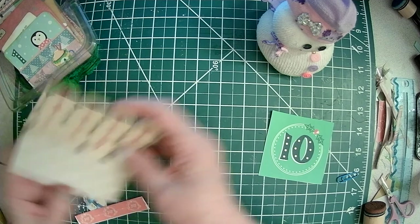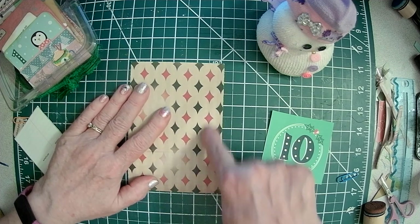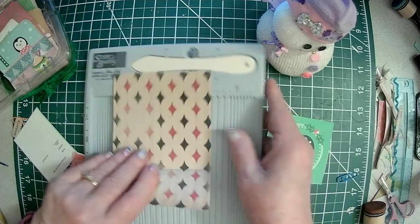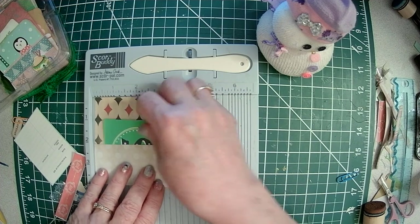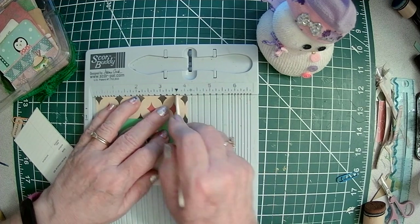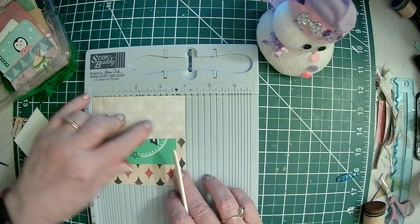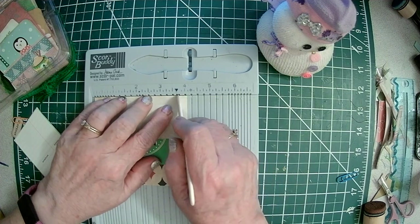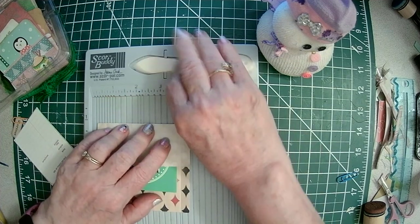So I have one here that I'm going to score. Here's my five and three quarters by four. I just put my card in there to make sure I give myself enough room, and I'm just going to score on each side of this card here.